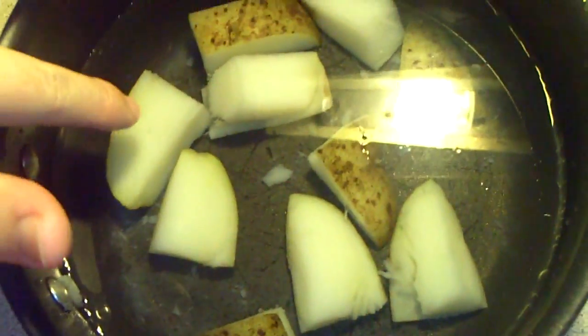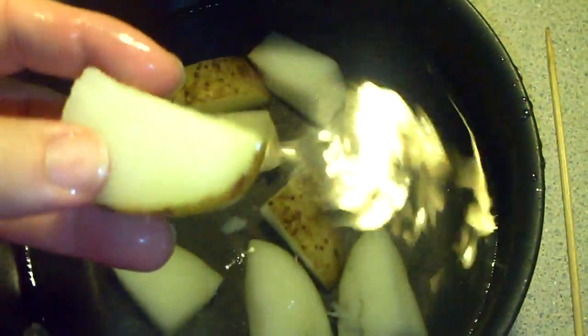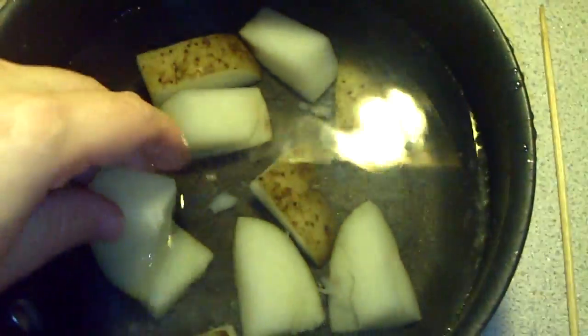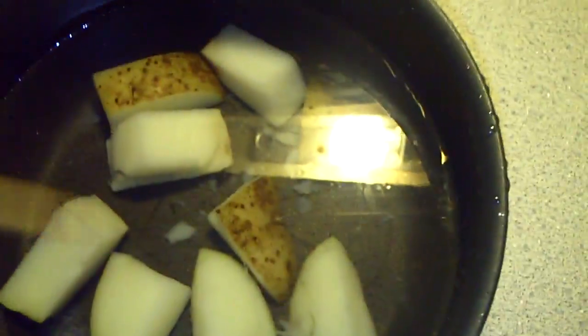So this is the potato when it's been boiled — here's a good piece right here. I put about a tablespoon of salt, and I used a medium-sized potato and chopped it up. This is a good size. What I'm going to do is use a skewer, poke it through nicely, and then go ahead and set it up front so you guys can see.